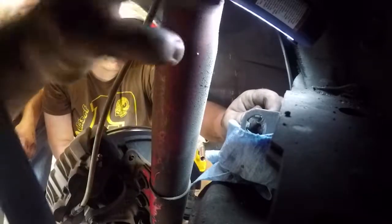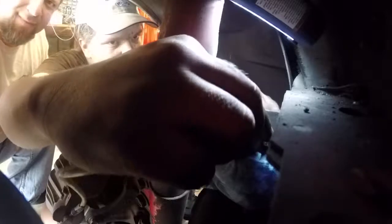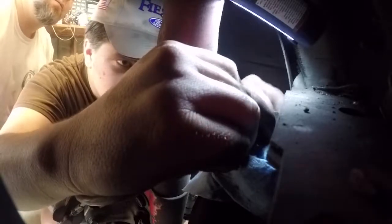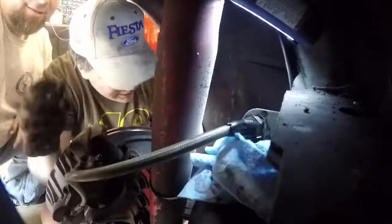Got the line disconnected — there we go. I'll put the line over here just in case. It's gonna drip, there's no way around it. Kind of like changing oil, but you can try to be as clean as possible. There's a tab on the fitting — oh I see it — yeah, all the way to the clip. There we go.